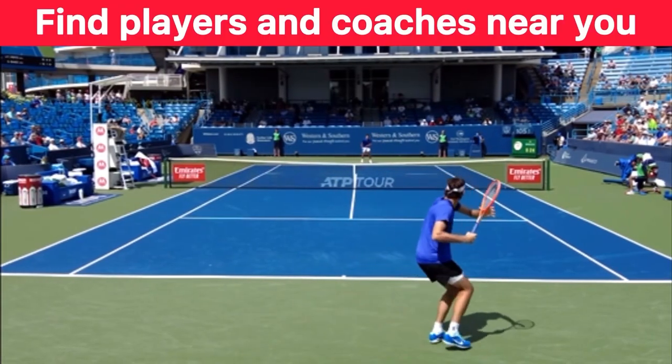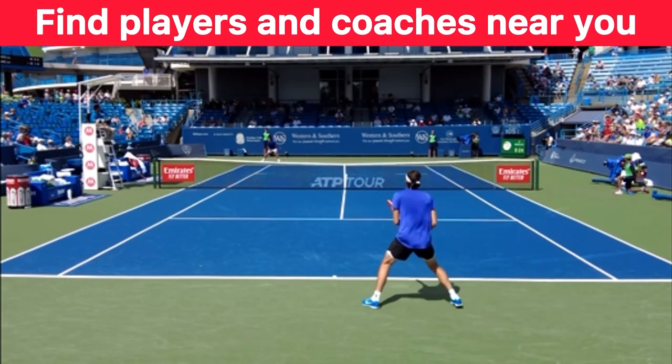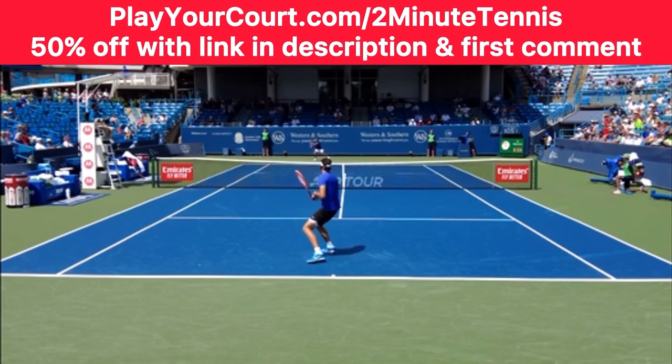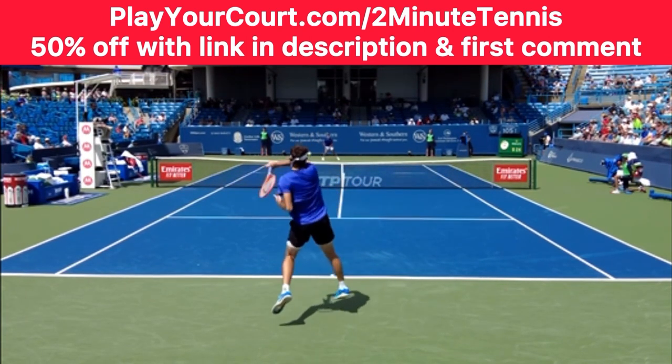And if you're looking for people in your local area to play matches against or practice with, or if you want to find a coach who's close to you who can help you with your game, then use my link in the description and pinned in the first comment — PlayYourCourt.com slash 2MinuteTennis. When you use my link to sign up, you get 50% off.